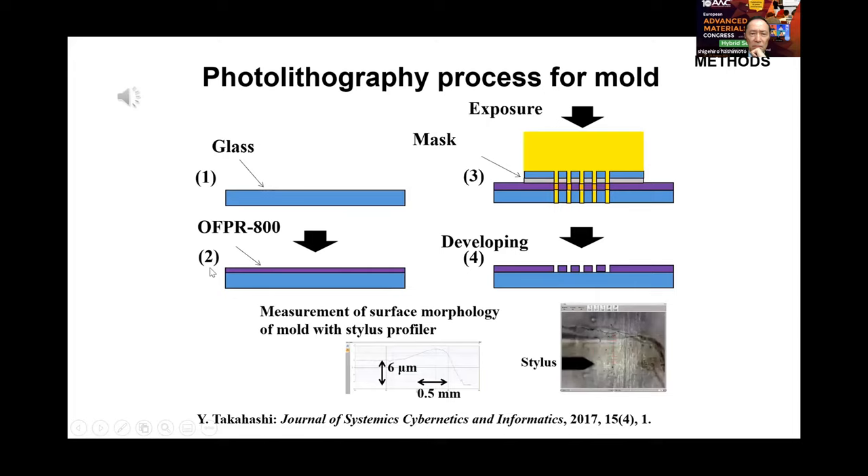Photoresist coating is controlled by several factors: viscosity of photoresist, rotating speed of the spin coater, baking temperature and time, and intensity of laser drawing. The dimension of surface topography on the mold is measured by a stylus profiler to confirm design parameters including thickness of film and interval between markers.